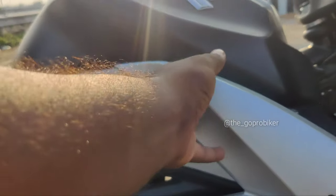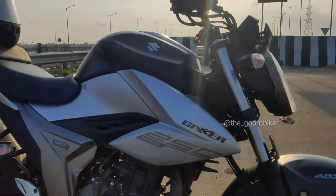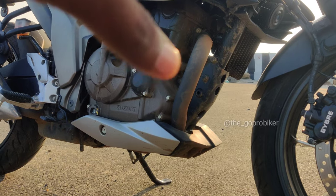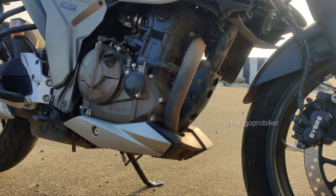We also have the same Gixxer but we have a lot of body panels. It's very attractive.